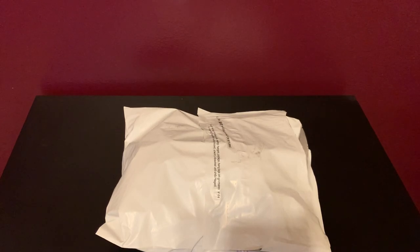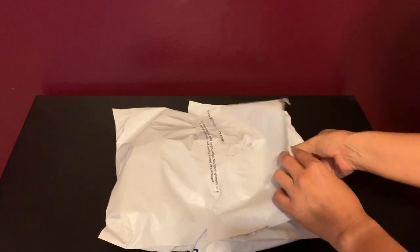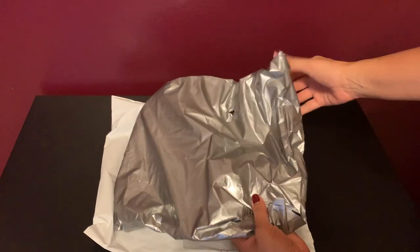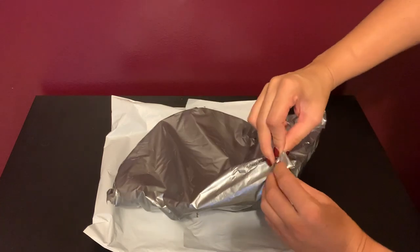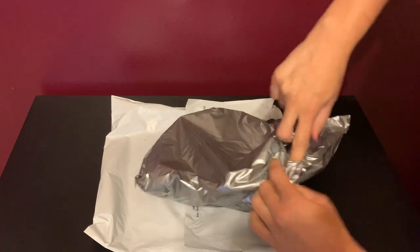Hello shoppers, I wanted to unbox a Franklin Sports Youth shoulder pad for you. I did cut this in advance. I wanted to show you what this looks like when it comes shipped to you. I know before I purchase items I like to see what it's really going to look like after it's delivered to me.